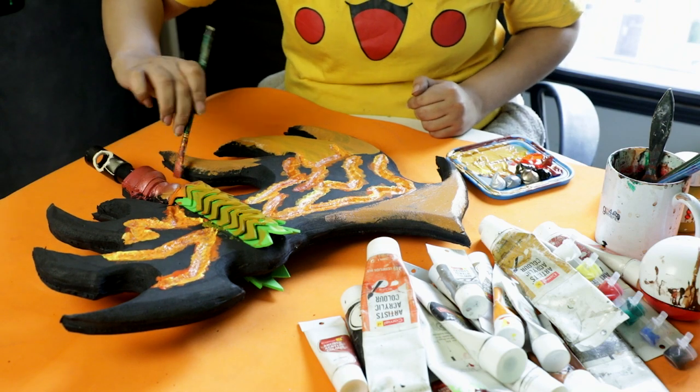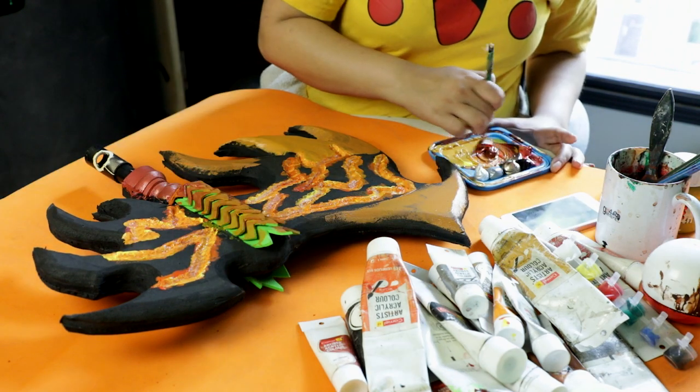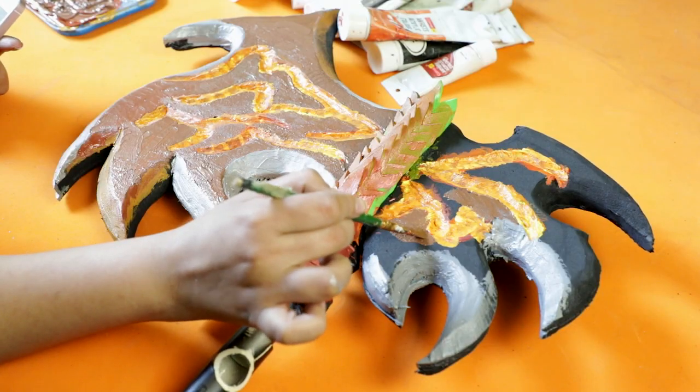Once the first layer is dried I'm going back in with black. I wanted to give it a rough texture, so with my brush I'm not going to make strokes but actually dab it so that I have a rough texture onto the blade.